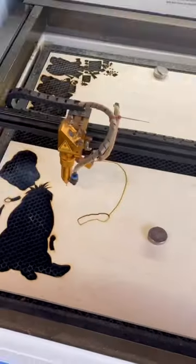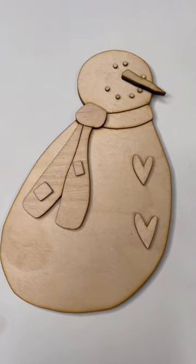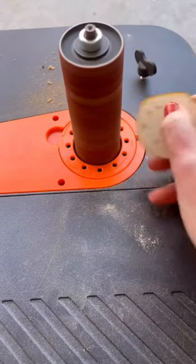I've been answering a ton of the same questions lately, so I thought I'd just go ahead and show you my whole process. I cut my piece out of Baltic Birch. You can totally use MDF — a lot of people prefer it.